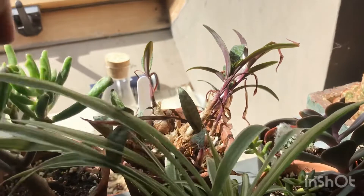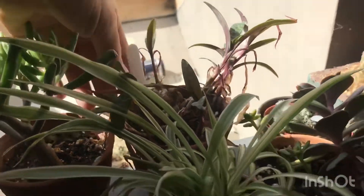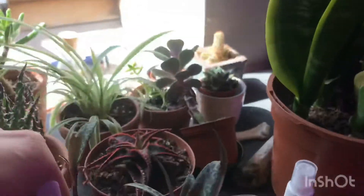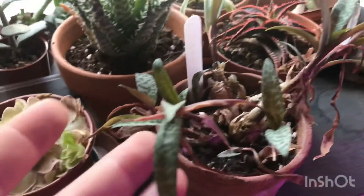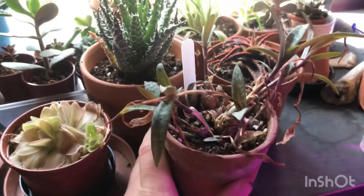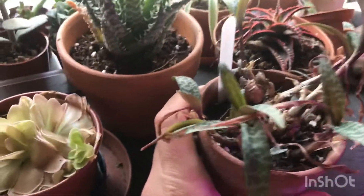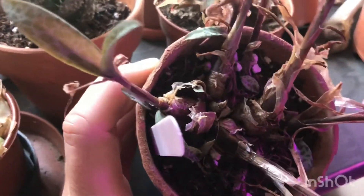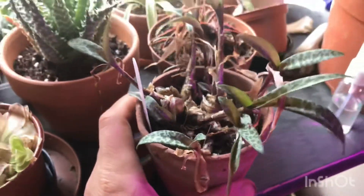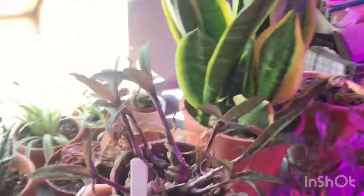Over here in the back I have my Ledebouria — let me bring it forward so you can see a bit better. It's doing really well, no flowers yet, not sure what time of year these flower. I do like it in that terracotta pot, though it dries out quickly. The foliage is looking fine, it's just the bulbs with scales and skin coming off. The lighting is really not working so I'm going to turn my grow light off as I come around this way.